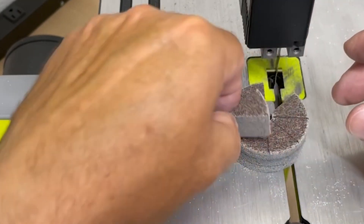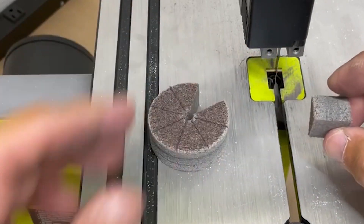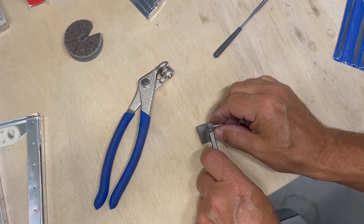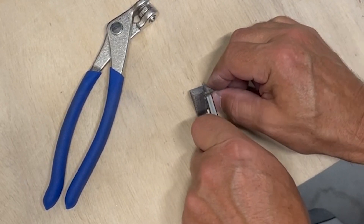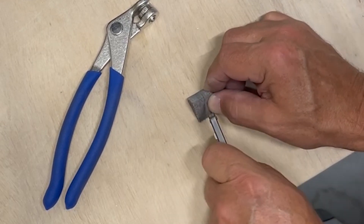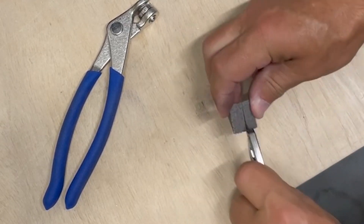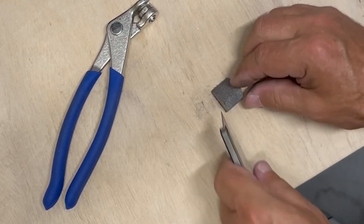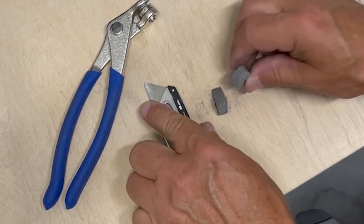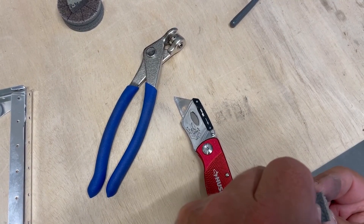I cut one wedge out, and as you can see the wedge is pretty thick. So I take that wedge and cut it in half with a knife. Basically each one of these wedges can turn into two deburring tools, so you can get 16 deburring tips out of each one of these scotch-brite wheels.